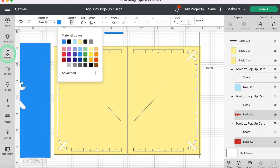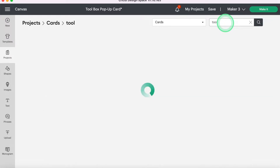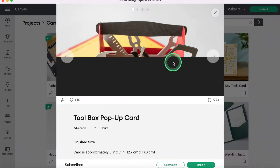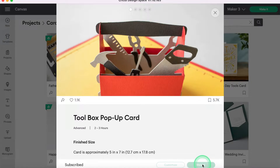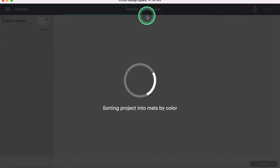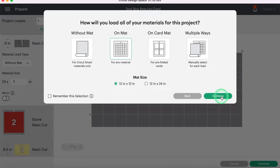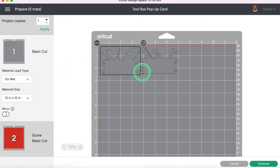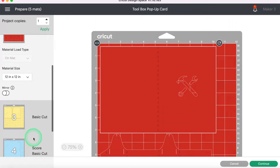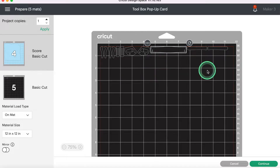I'll go ahead and go back to Projects, head back to Cards, and type in 'tool' again to find that same project. If I'm not worried about changing anything, I can just go ahead and select Make It. I want to replace because I want it made exactly how the instructions have it in the ready-to-make project. I'm going to be using a mat because I'm using cardstock, and then I'll select Continue. You can see we're going to have a mat that cuts out our gray pieces, a mat for our red pieces, a mat for our yellow pieces, a mat for our blue envelope, and one black mat with all of our little black pieces.